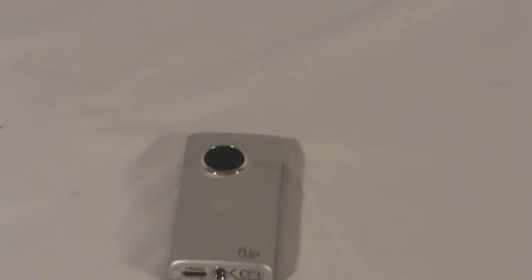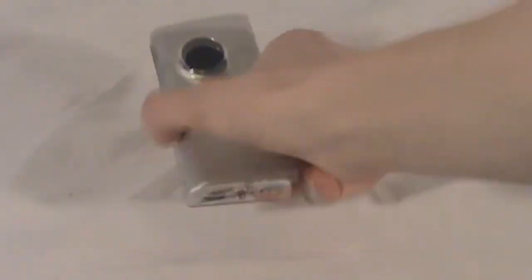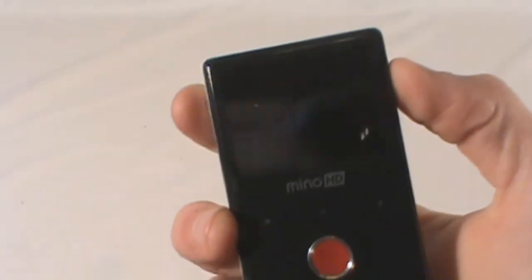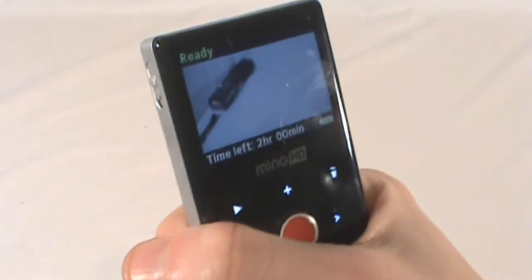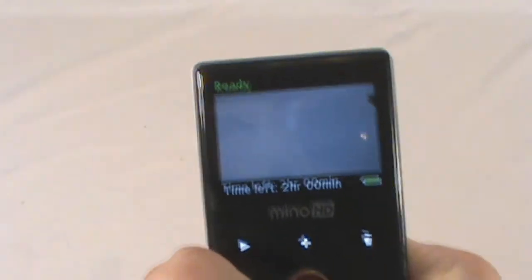Zoom in a little bit so you can actually see the camera correctly. It's a very small camera, it's got a pretty nice lens on it, obviously due to the fact that it's an HD cam. It's got some digital zoom on it. That's the back of it — small screen here. Now it is a small screen but it's actually a very nice screen. Does a good job of showing you what's what. Good quality for the small size.